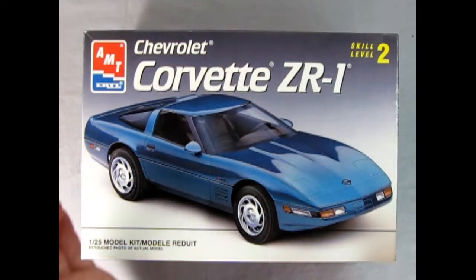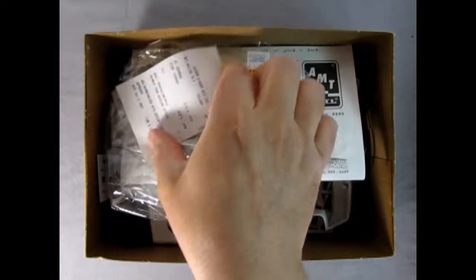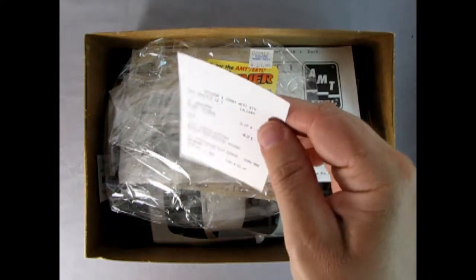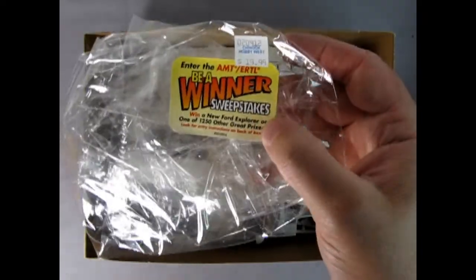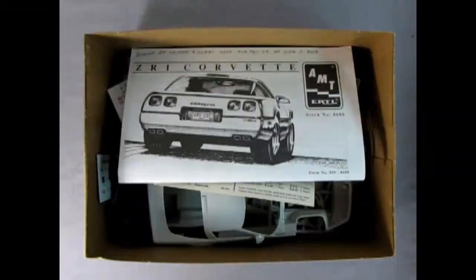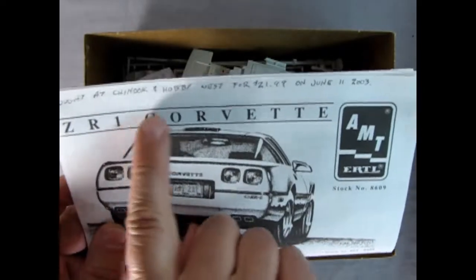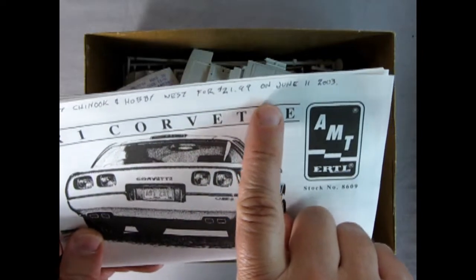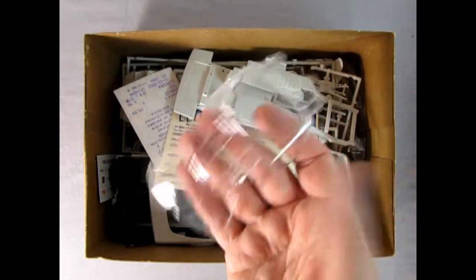Now let's open up the lid on the wonderful Chevrolet Corvette ZR1 and see what's in the box. Right away — I've kept a lot of these receipts. There's one for $21.39. There's the winner sweepstakes shrink wrap with the sticker on it. Here we have our instruction sheet. It says I bought it at Chinook and Hobby West for $21.99 on June 11, 2003. Now Chinook and Hobby West is no longer around.